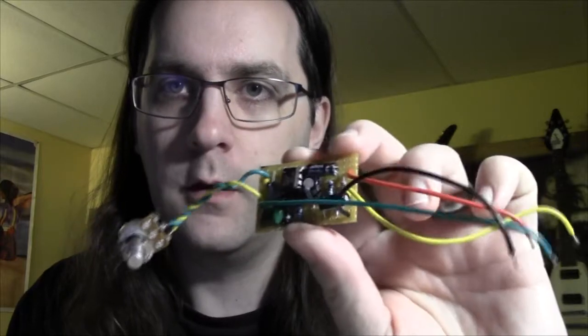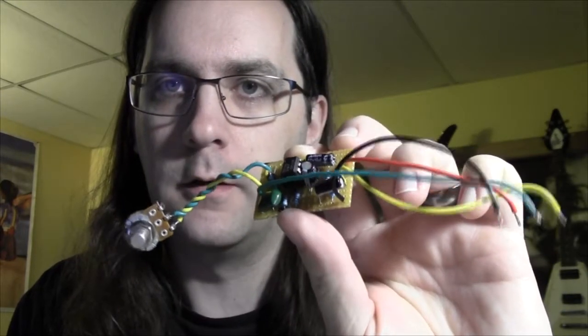Hello guys, welcome to episode 3 of how I build my pedals. In this episode we are going to look at testing the circuit that we made. At the end of the last video we built the Mr. Black Boost Tiger and it looked something like this when we were done.